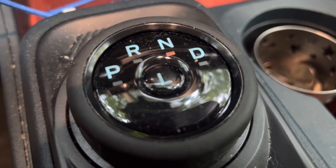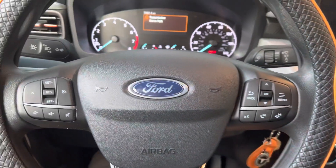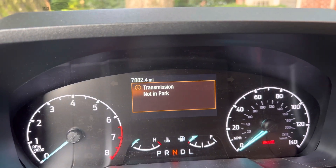So that means I can go to the car wash, put it on the little roller thing, get out of the car, and it remains in neutral. I get a notification: transmission not in park.